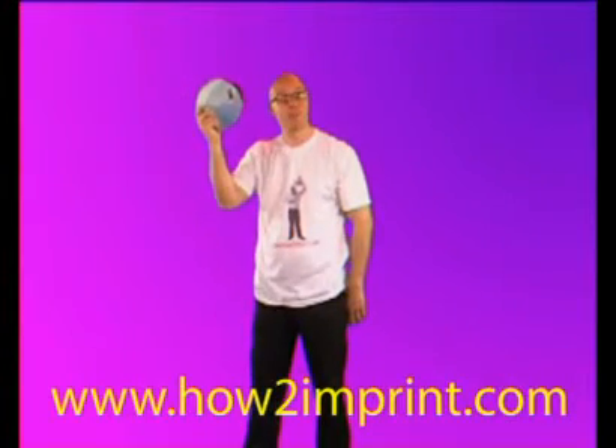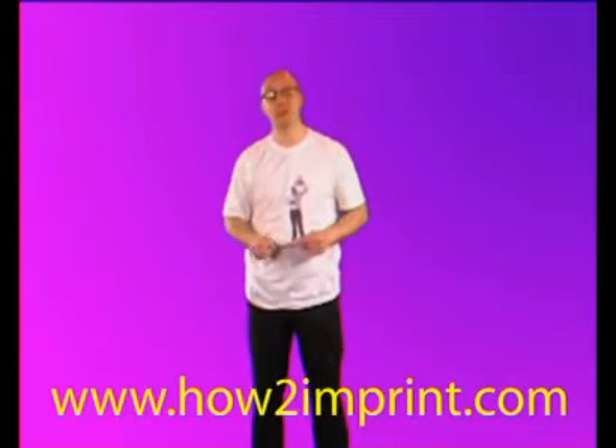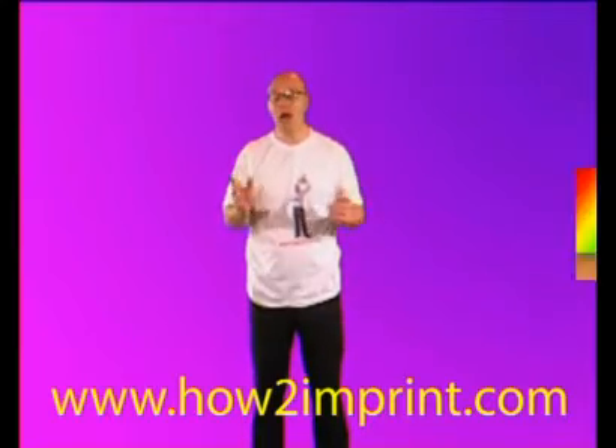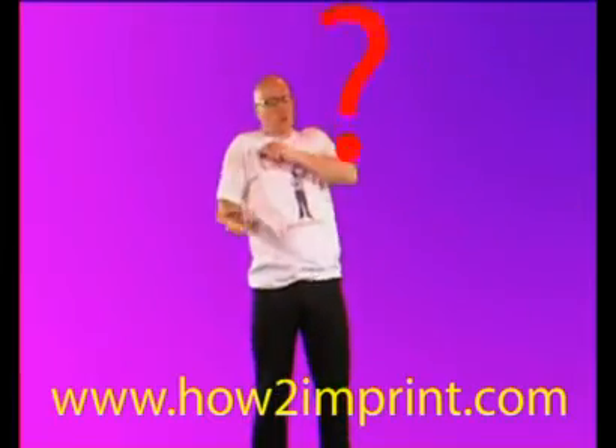Are you interested in dye sublimation? If so, this instructional video is for you. We go from explaining the process of dye sublimation to choosing a supplier, working with artwork, printing, pressing, troubleshooting, and so much more.